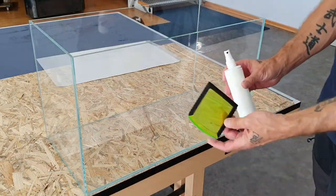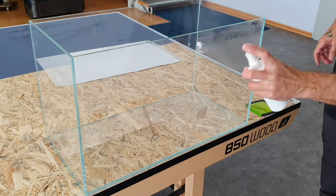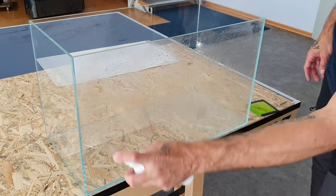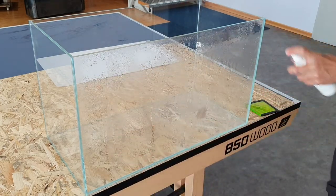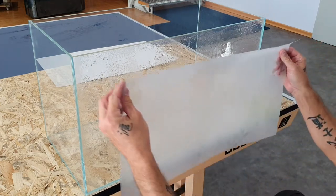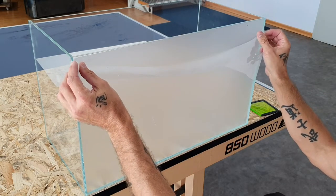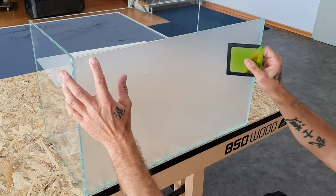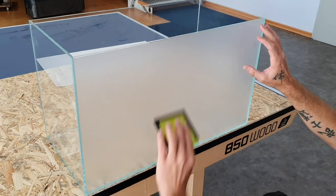I want to show you this step in real time because it shows how easy it is to get the Skyline foil on your tank. The only thing you need is water — after you clean the outside of your tank, spray it completely so the glass is really wet. Then just place the foil on the tank. You can remove it and reposition it. The water is the glue — that's the key. Then you can adjust the foil slightly and use an ice scraper to remove excess water and any bubbles.